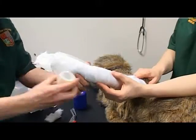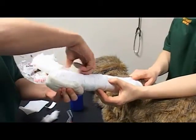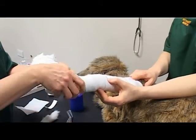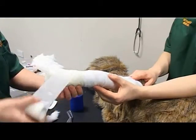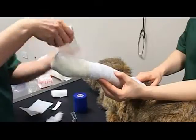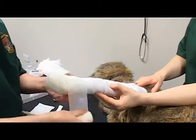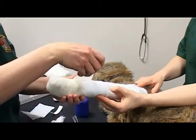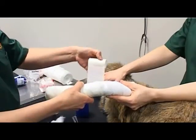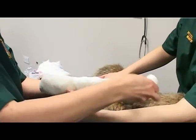Apply the conforming bandage, ensuring there is a reasonable amount of tension. Ensure the previous third of the layer is covered by the next layer of bandage, and again bandage distally to proximally, ensuring the foot and the elbow are included.